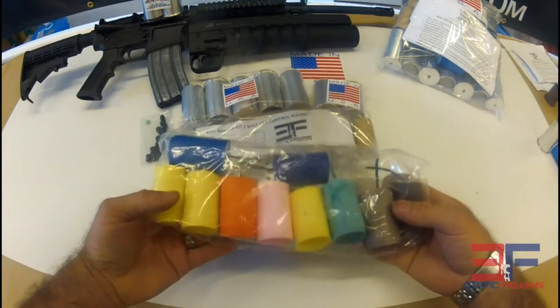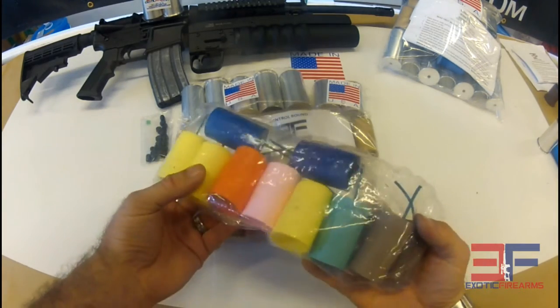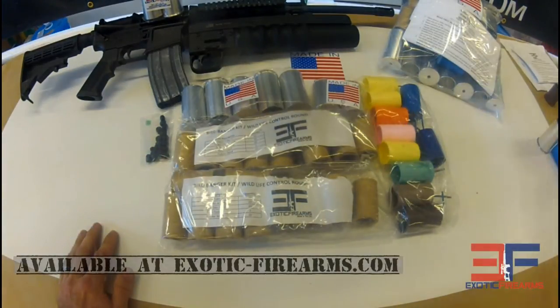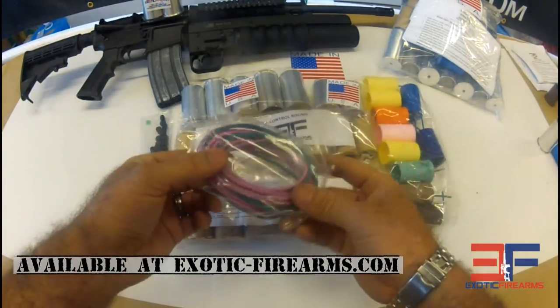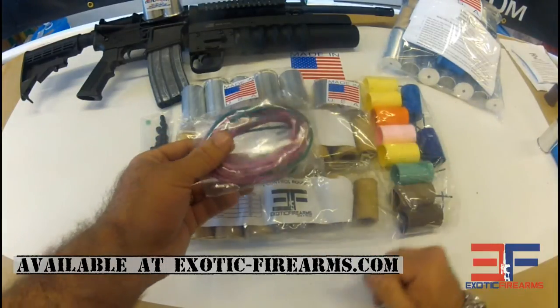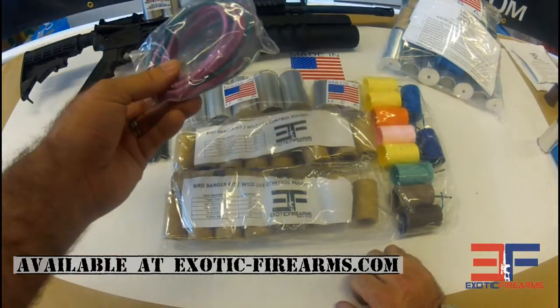If you want to make fireworks, we've got our medium fused projectiles here. These things are used the same as our firework kits. They use flying fish bee fuse, which comes in a roll just like that inside the kit also. I normally cut these up into little one-inch sections and load them into these guys, then shoot them out and blow them up. Pretty fun little toys.